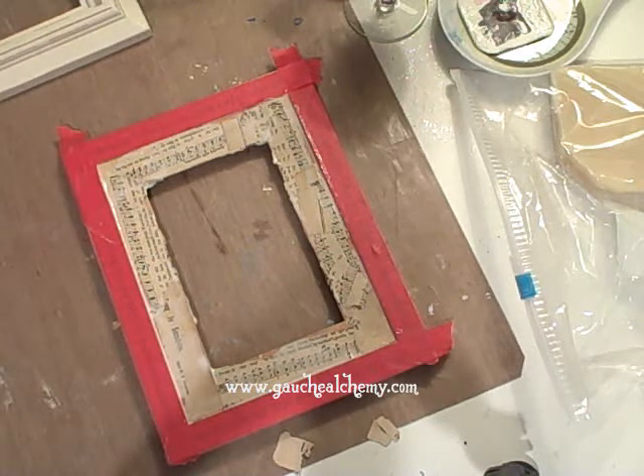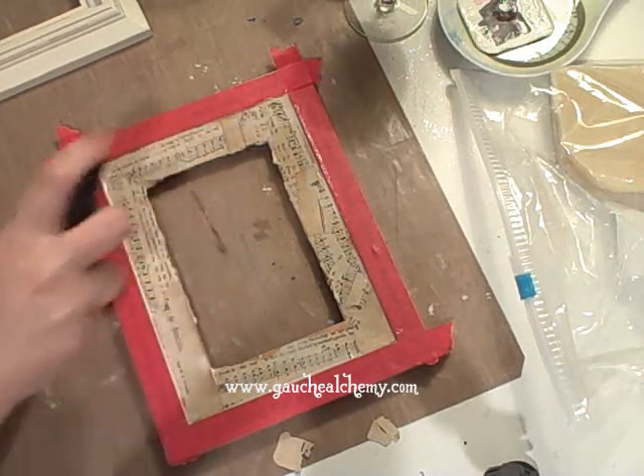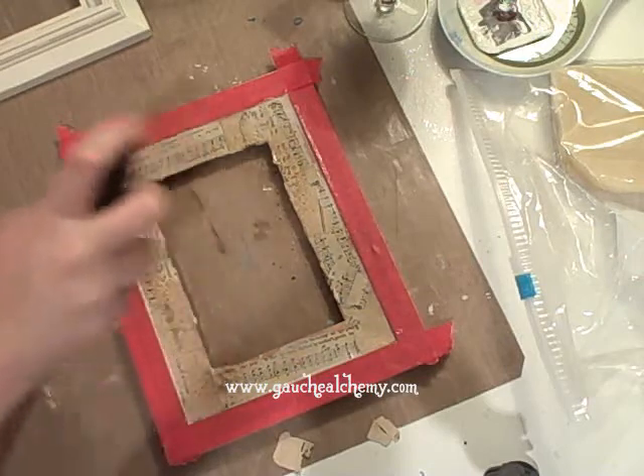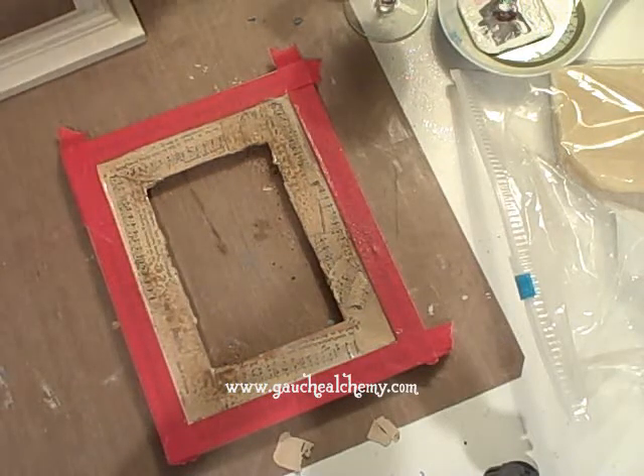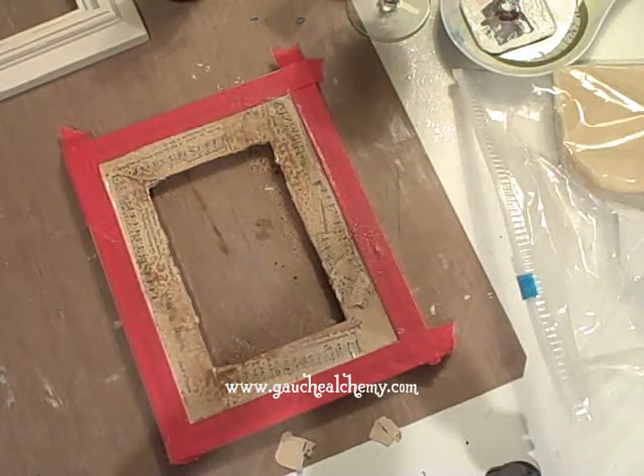Actually before I do that, I'm going to spray it a little bit with the mist, heat it a little bit more and give it the look I'm wanting. So I'll be back in just a sec.